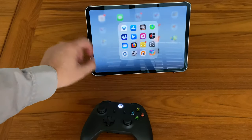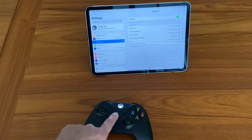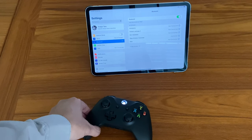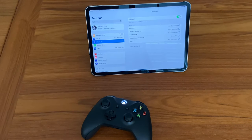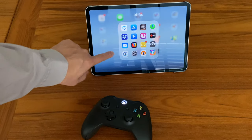You just go into the settings — I've already done this — but you go to your Bluetooth and you put the controller in pairing mode, and that's going to vary based on what controller you have, and then you just go ahead and pair it. You can see right here it says Xbox wireless controller, so you're able to pair that to the iPad or the iPhone. Then you can just play a game that supports it.